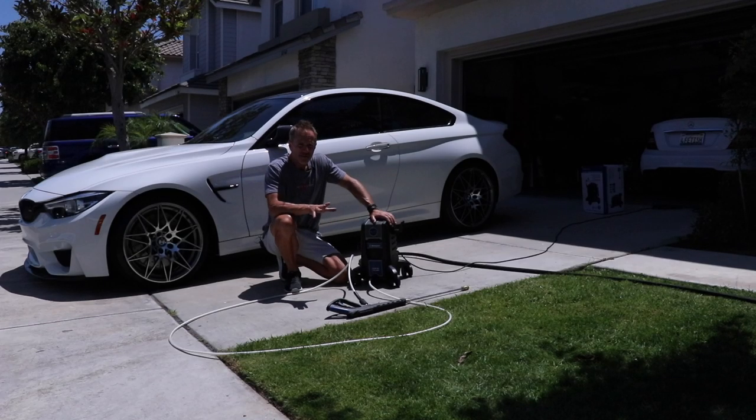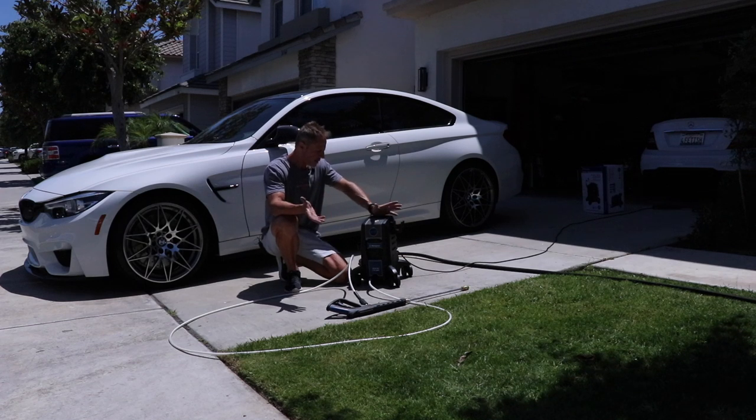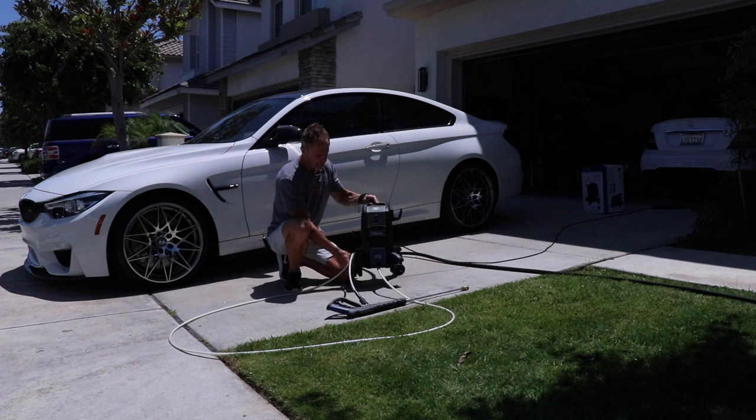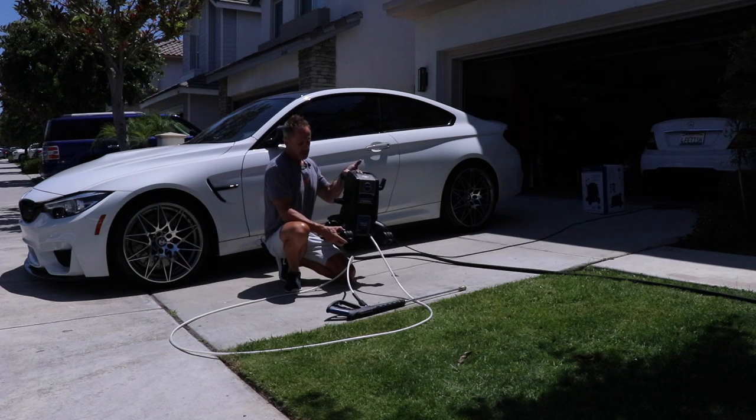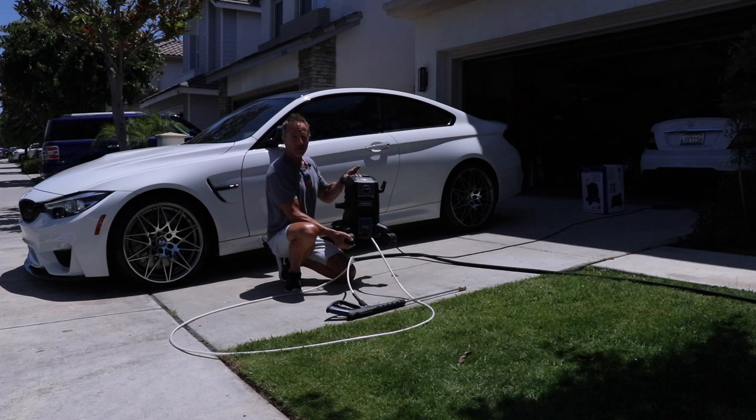Just when I answer enough questions there's always going to be another follow-up. This unit has rotating wheels — they swivel 360 degrees, they also rotate and roll. You can lock each wheel individually.